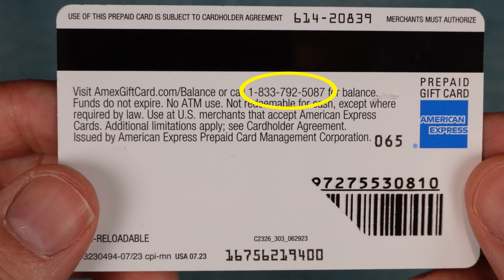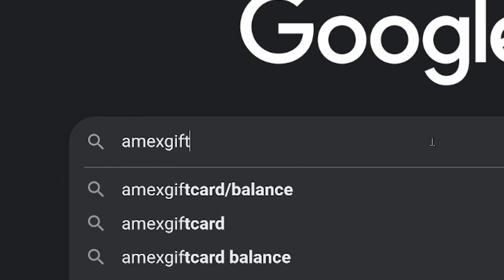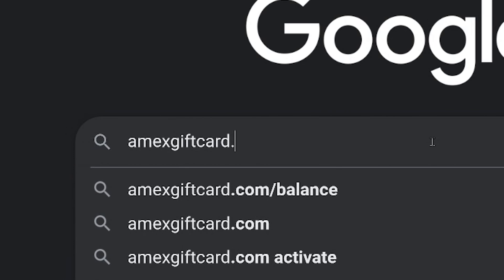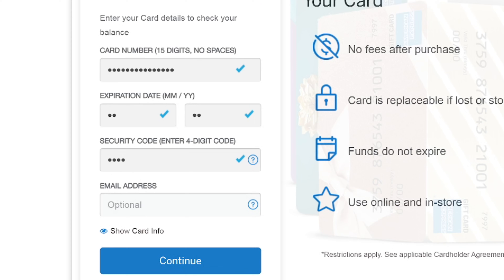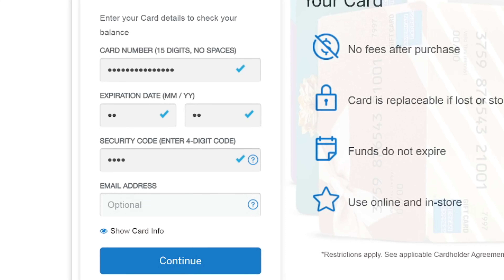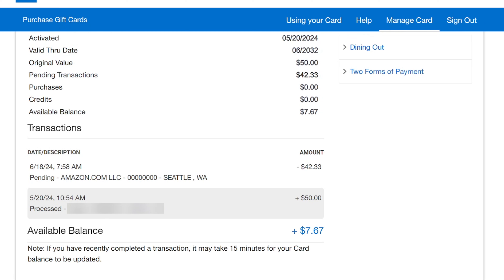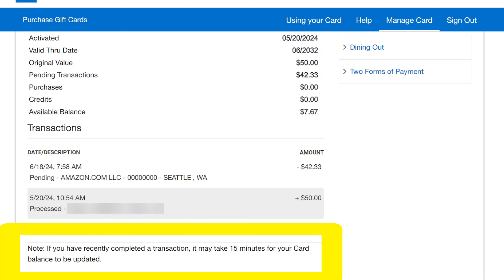To check your balance there is a 1-800 number on the back of the card that you can call. You can check the balance online as well, and if you do you can also see a transaction history. You'll need to go to the web address listed on the back of the card, which for me is amexgiftcard.com/balance. On the left, fill out the boxes using the information on the front of the card. Note that it'll ask you for a security code, but in this case it's talking about the four digits on the front of your card, not the three that are on the back. Once you enter it, it'll tell you the balance right away and show the transactions. Transactions can take up to 15 minutes to appear, so just bear that in mind.